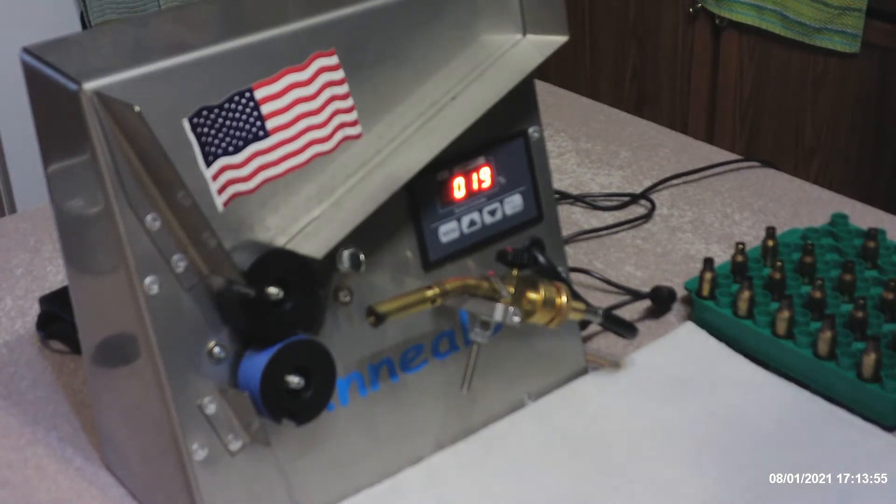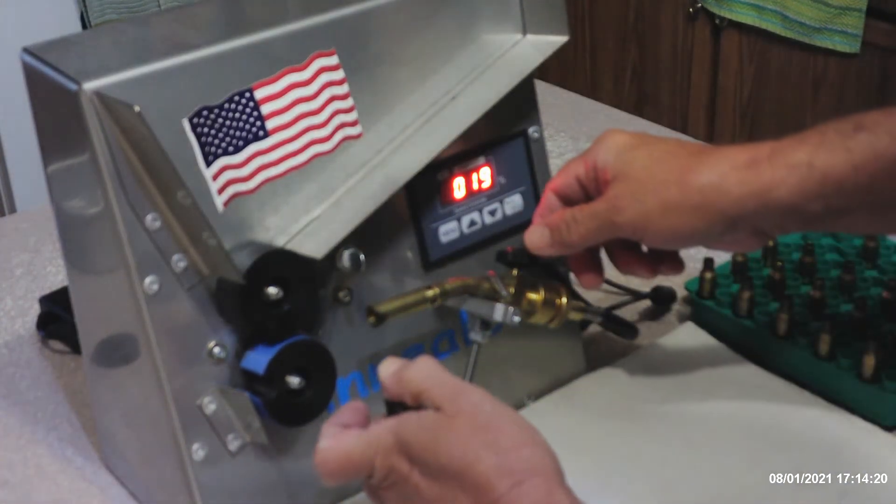There are better annealers out there, like the AMP induction annealer, but at my level in this game I use the Annealies. It has proved very effective and for the money you cannot beat this machine. So let's get right into it and crank up the torch.